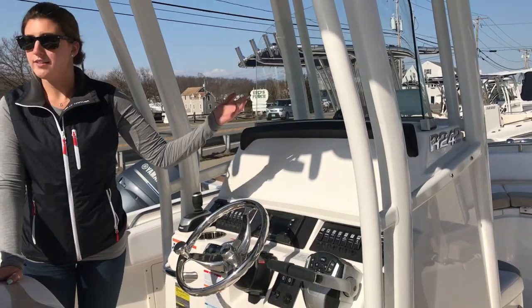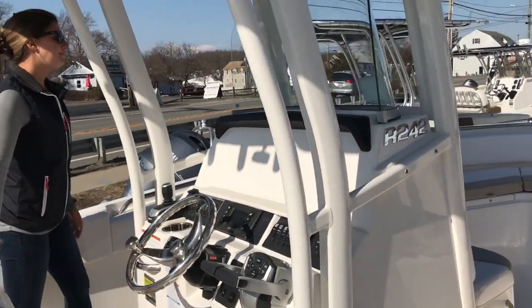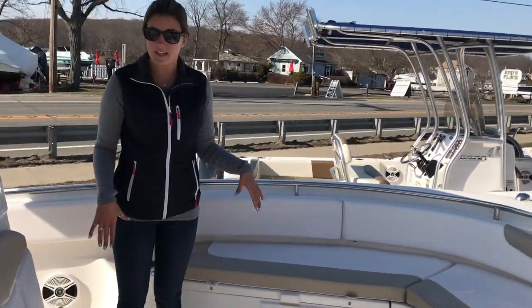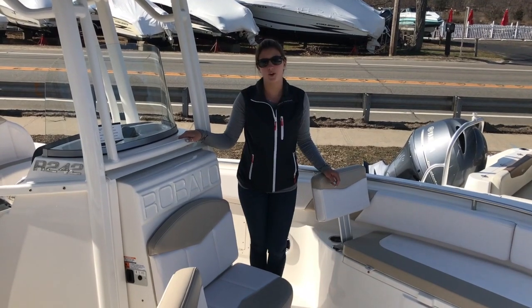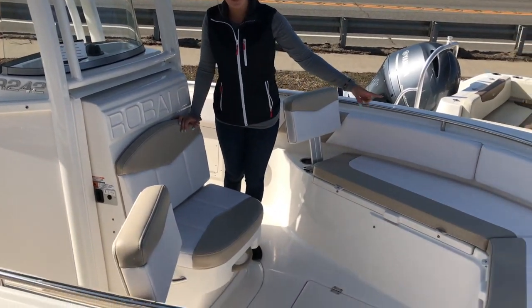Big dash here so you can fit your twin 10 or 12 inch Garmin screens. Moving forward we have our bow area here with plenty of bow seating. Up forward we have our forward facing seat and plenty of seating here up in the bow area.